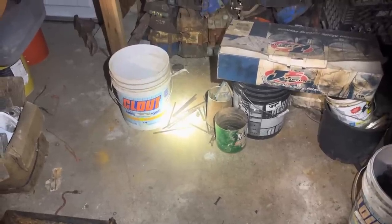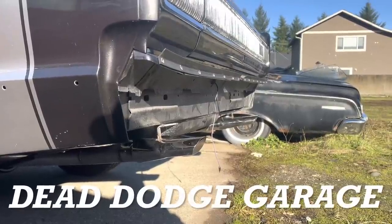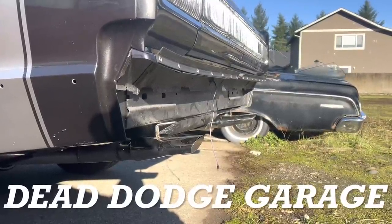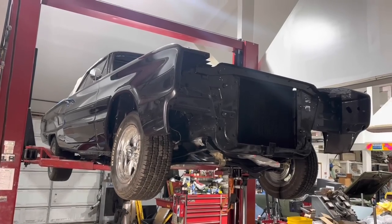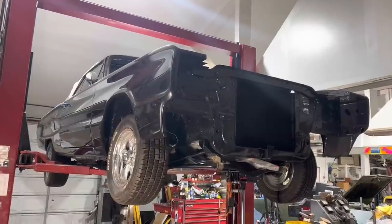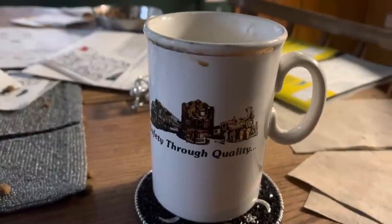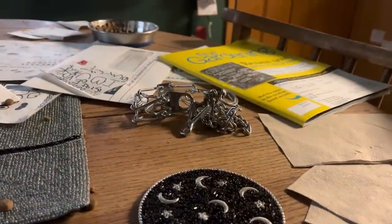Today on Dead Dodge Garage, we take a look at the not-so-greasy side of the 66 Coronet 500 convertible, which is finally back on the lift. Ten seconds in and you've already messed it up — it's a 67.